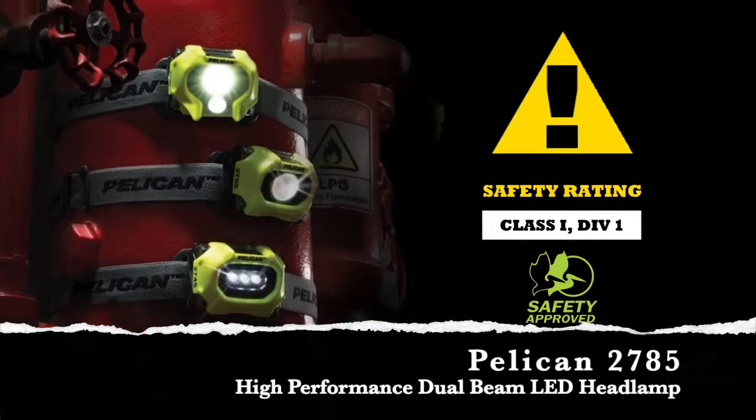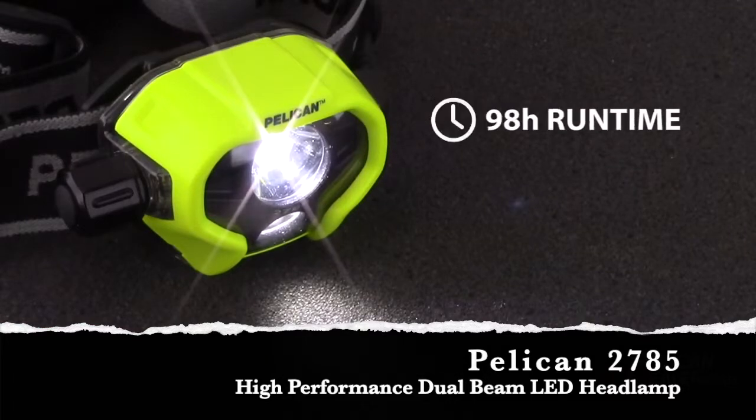The Pelican 2785 is safety certified Class 1, Division 1 for hazardous locations, and generates 215 lumens on high, with a run time of up to 98 hours on low.